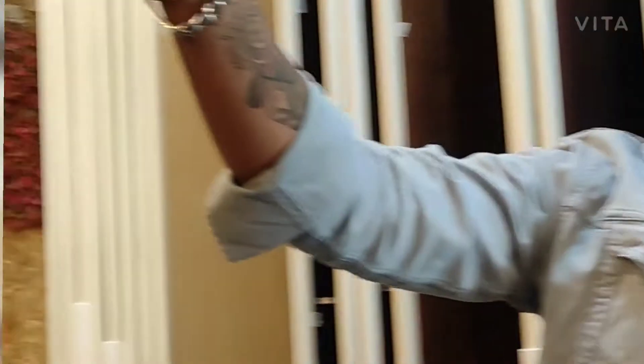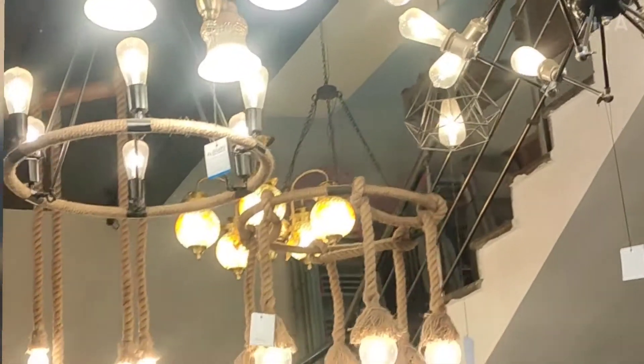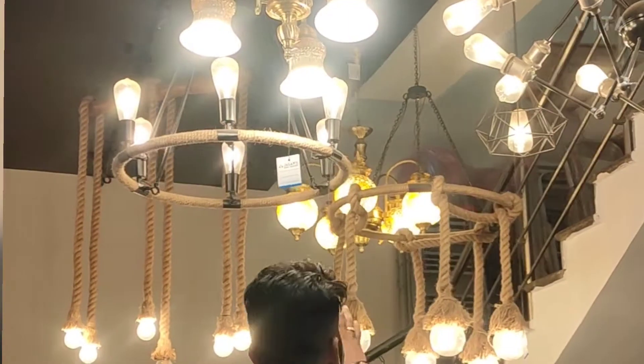Here are some lightings. This is very good lighting. This is the decorative lighting.